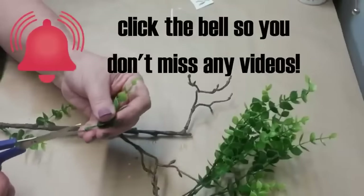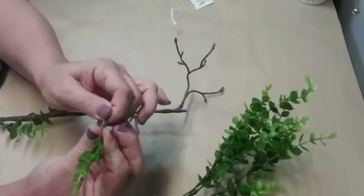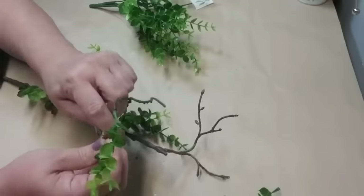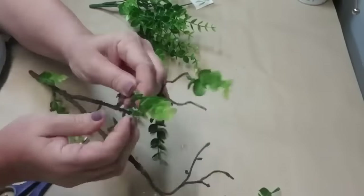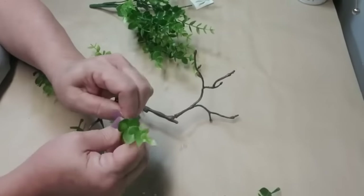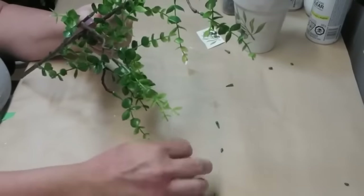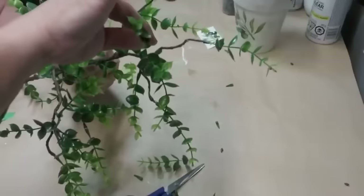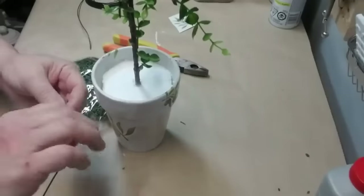I'm making a tree using a leftover piece of brown plastic stem. I'm taking little boxwood stems, cutting the little circle at the bottom to make it easier to push them onto the stems, and I'm going to continue filling up all of the stem pieces with boxwood. Once I had filled them all up, I took some additional green stems and glued them on with hot glue just to fill it in and make it look more full.